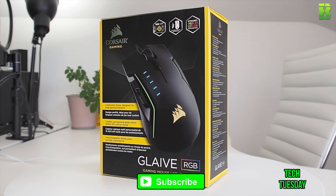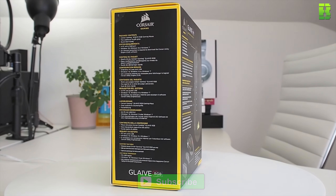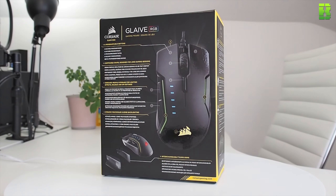Hi and welcome to another Tech Tuesday. Today we're going to be taking a look at the Corsair Glaive RGB. It's been out about a week. As you know, Tech Tuesday is about taking a look at gaming peripherals along with other technologies. If you want me to take a look at anything in particular, put it in the comments below and I'll see what I can do.